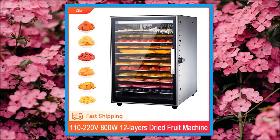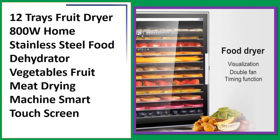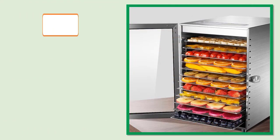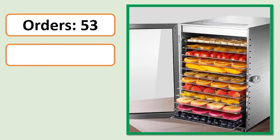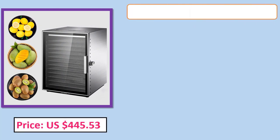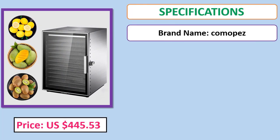Number 3: 12 Trays Fruit Dryer, 800W Home Stainless Steel Food Dehydrator, Vegetables, Fruit, Meat Drying Machine with Smart Touch Screen. Orders, review, rating, percent off, price, specifications.